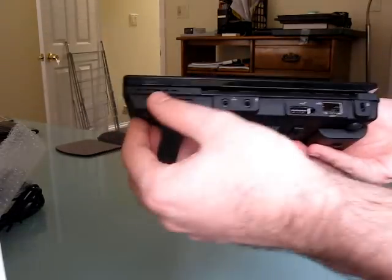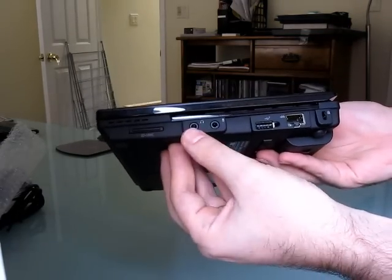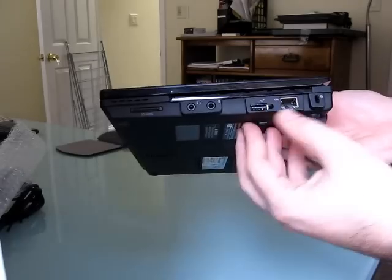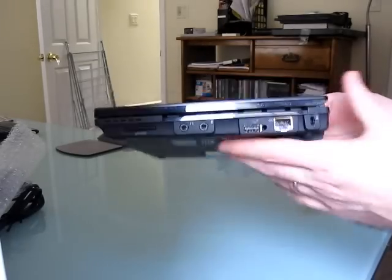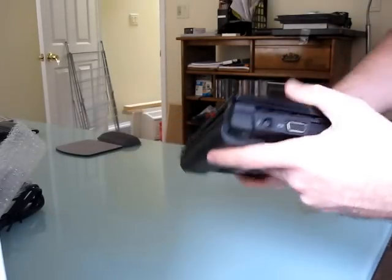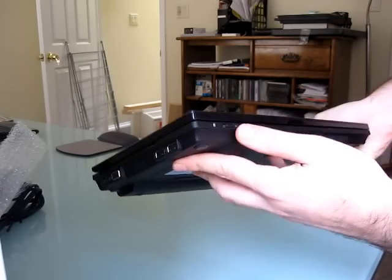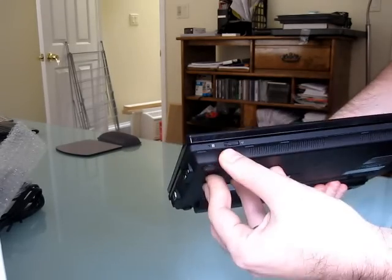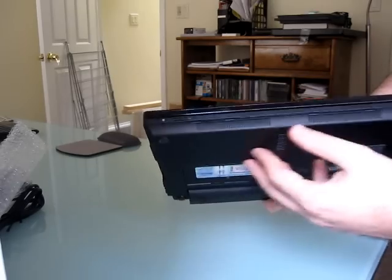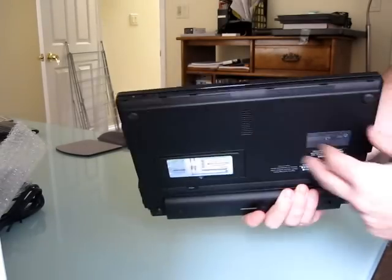Around the sides, we've got an SD card slot, audio — headphone and microphone — USB, Ethernet, and a lock port. Nothing on the back because you've got a battery back there. On the other side: power, VGA, fan, two USBs. On the front here, we've got a wireless toggle, and it looks like some vents or speakers down here.